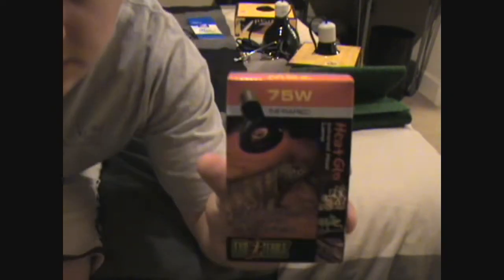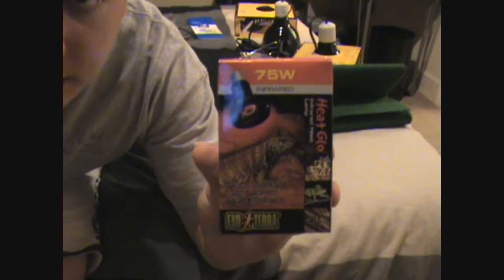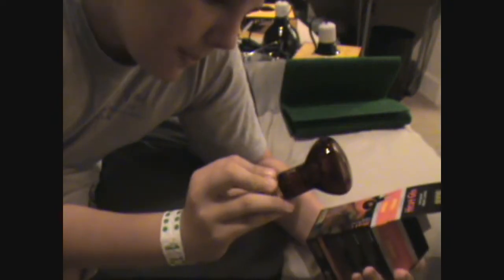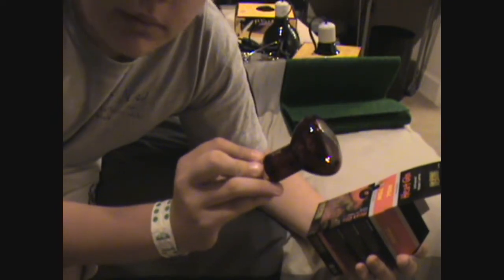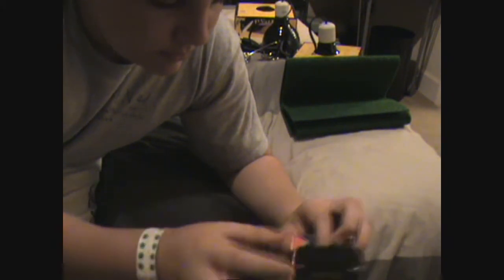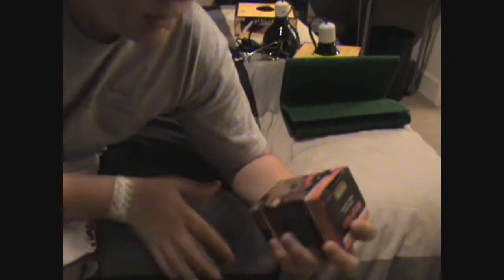Here's my 75-watt heat glow infrared lamp. Let's open this. Got this nice red Exo Terra heat glow lamp — 120 volts, 75-watt. This one right here is just for warmth at night.